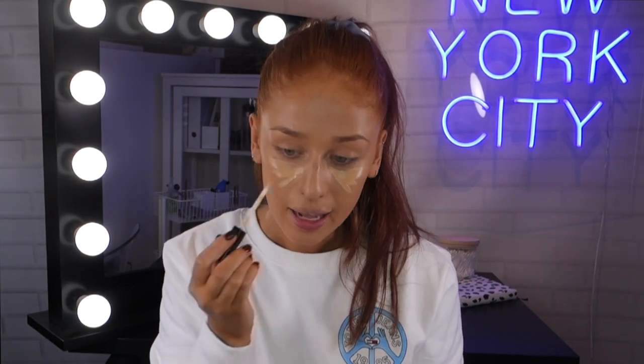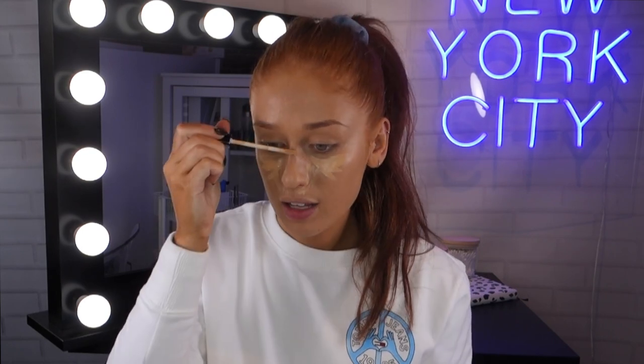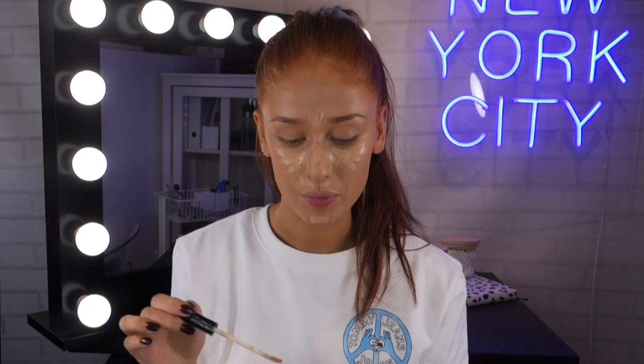My second concealer tip is one I do every time I'm wearing a full face of makeup: highlighting underneath my eyes. If you don't feel like contouring with a dark shade, that's fine, because sometimes the highlight can be enough to really define the areas you want. I apply it underneath my eye and also bring it down the side of my nose for a nice contour definition. I bring it down the bridge of my nose, between my eyebrows, and on my chin. If you have blemishes you want to cover, go over them now for a bit more coverage, then blend it all out.